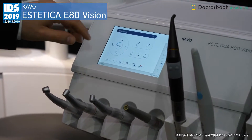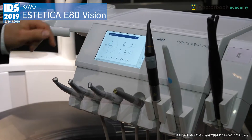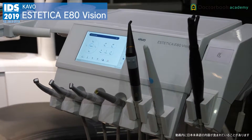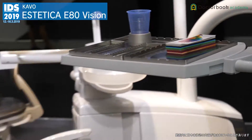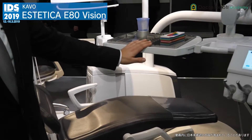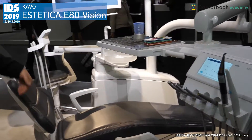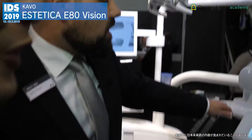So upper jaw, lower jaw, and then you can switch between the last position and the spit position. As you can see, if you go to the spit position the spittoon swivels in automatically, and if you go to the last position it swivels out automatically. This is really a premium feature.